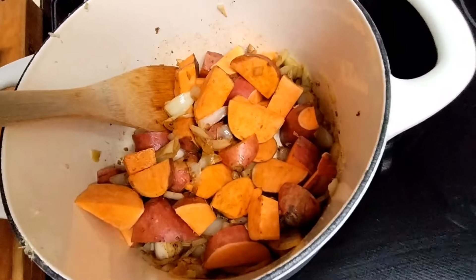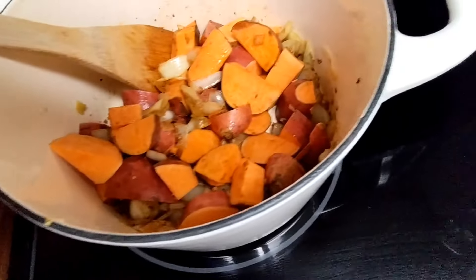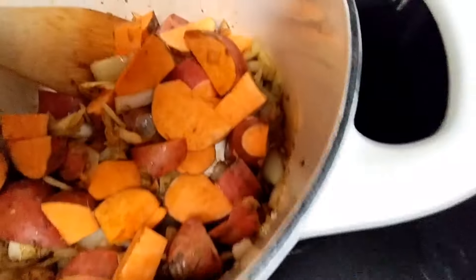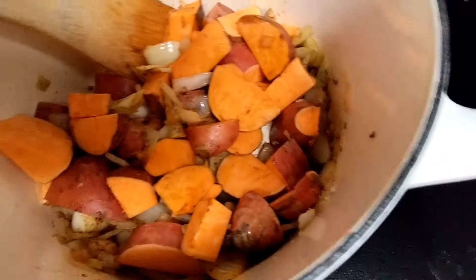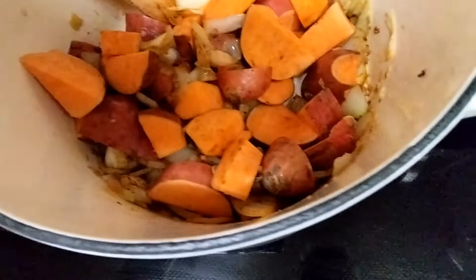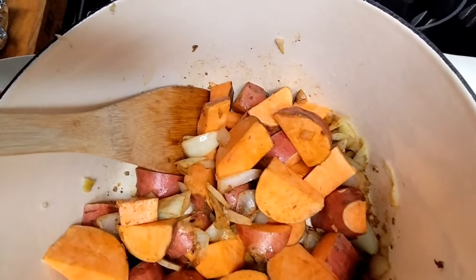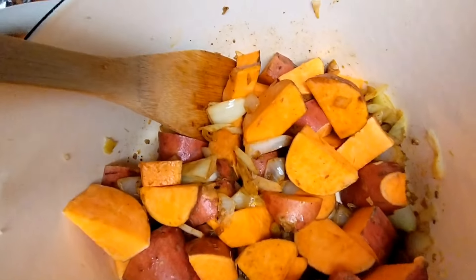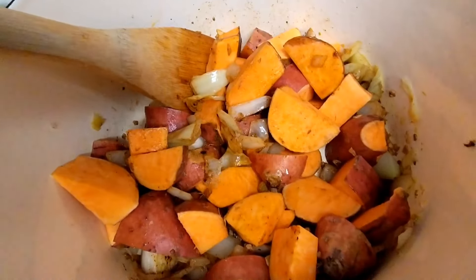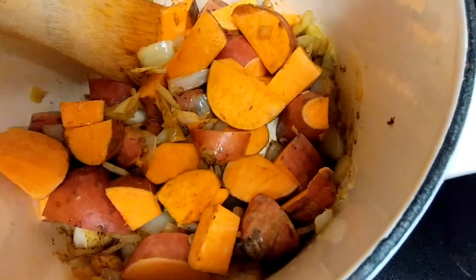All right guys, here I am two and a half hours later, putting the pot ingredients together. Those are yams in there with onions, garlic, and ginger. That pork roast is still going out there for another half hour or so — we'll make it three hours — and then we'll start putting it together.